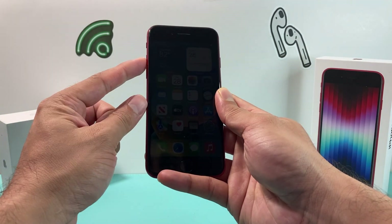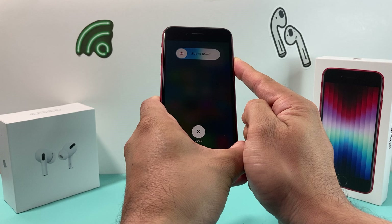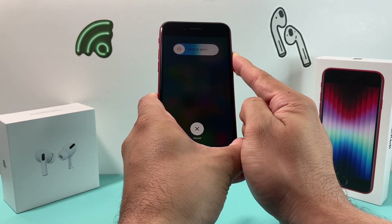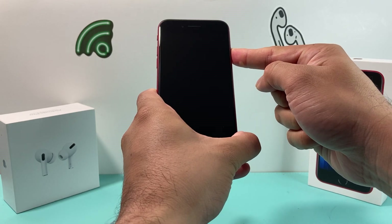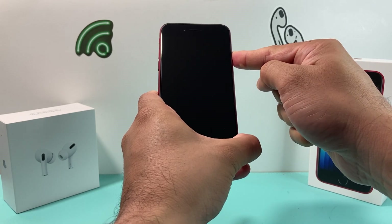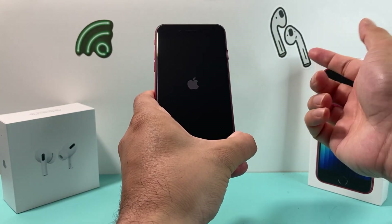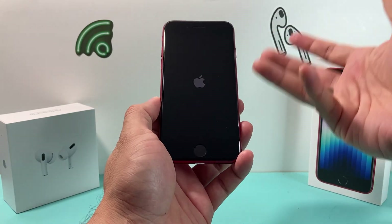To demonstrate in real time: volume up, volume down, and then I hold the side button here. You just have to be a little bit quick. If Siri activates, that simply means you didn't press volume up and down quick enough. As you can see, I'm pressing and holding that side button here, and waiting for the Apple logo to reappear, and once it reappears, I let go of that side button, and now what I have done is a forced restart.